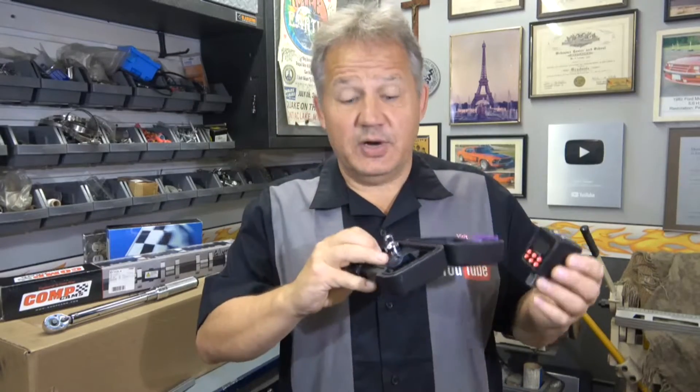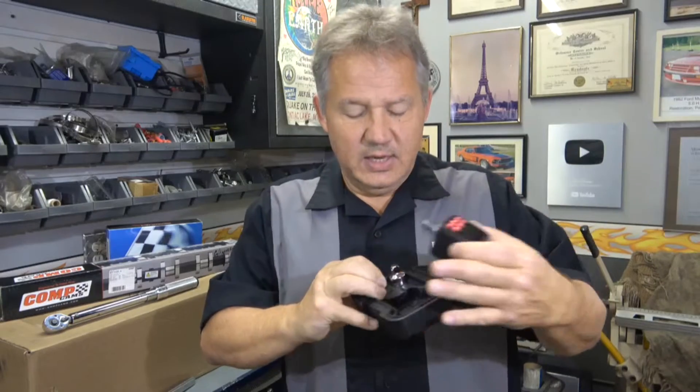It comes in a nice little carrying case — this is great because you just put it in here when you want to store it in your toolbox. It comes with adapters to go down to three-eighths and quarter-inch drive, so it's really nice to store.